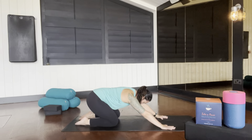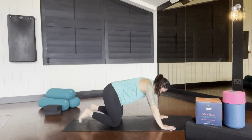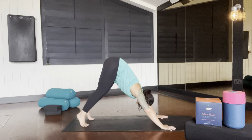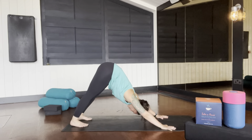Gently find your child's pose. Take a breath. Tuck your toes under, find a bear plank, and then gently lengthen your spine and your legs and find your first downward facing dog.